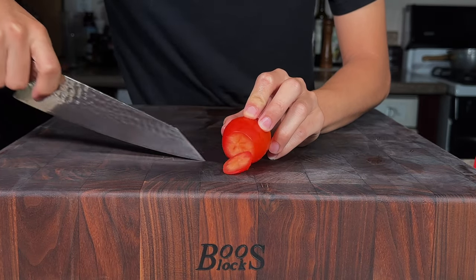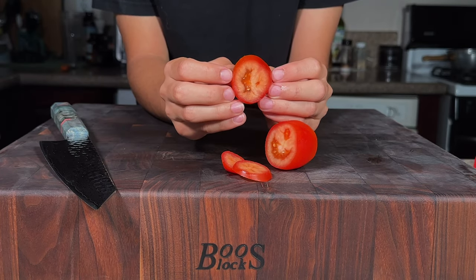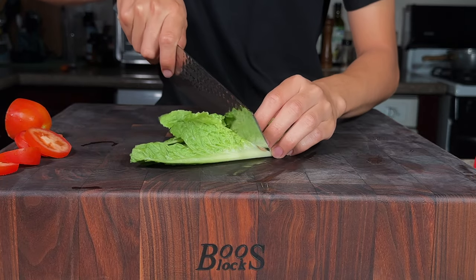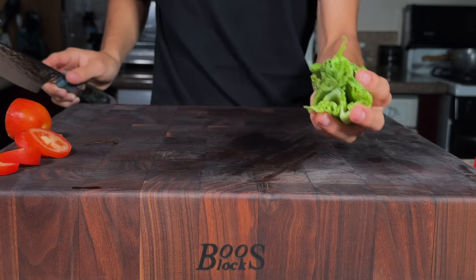For our vegetables, we'll thinly slice some Roma tomatoes. I choose Roma tomatoes because they don't have many seeds in them. Next up, we have a few leaves of romaine lettuce — I'll just go ahead and chop that in half, like so.